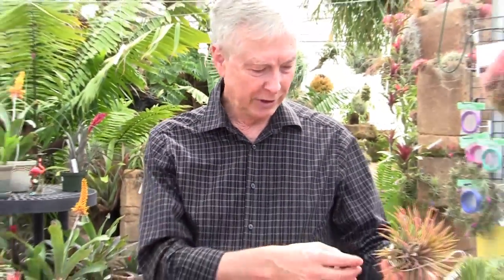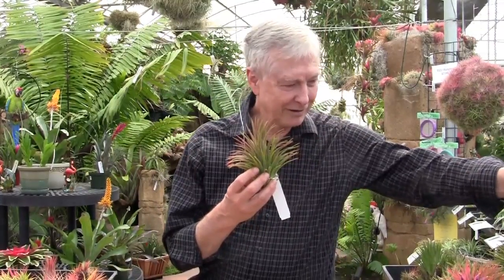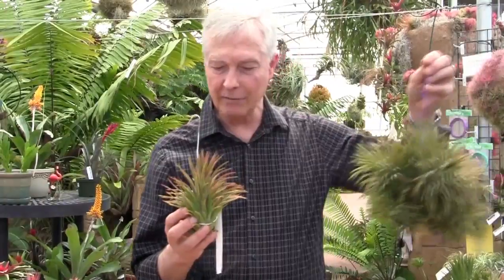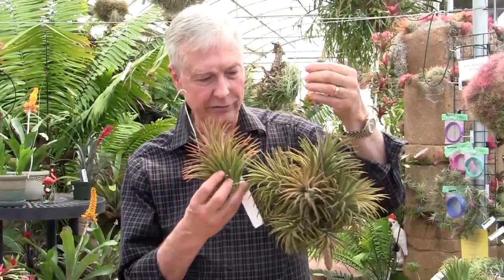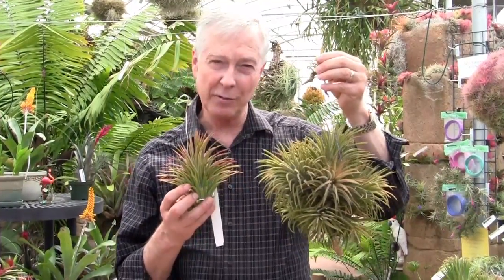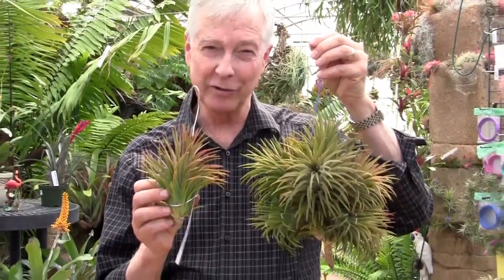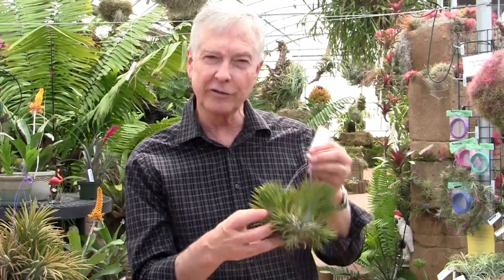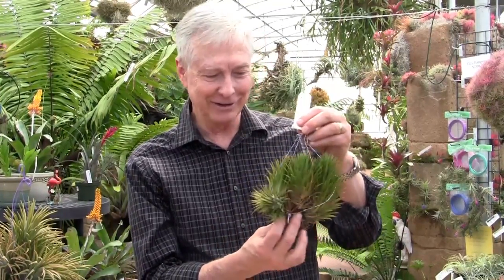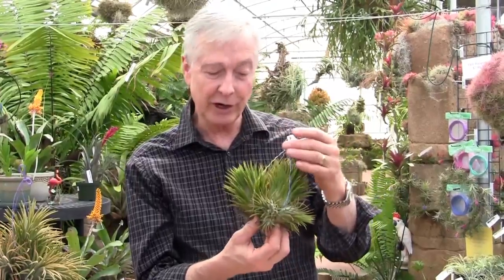Then there's another one called Predator. This one gets very large — it's one of my absolute favorites. It's got a kind of red stripe in the midline of each leaf. This is a single predator, and this one is turning into a clump — it's very heavy, probably weighs about a pound and a half. This is ionantha Predator, very rare but also very beautiful. Similar to that but different — it doesn't have the red midline in the leaf — is ionantha Differente, so called because it's different. It also gets quite large and gets very red when it flowers, and it is rare and beautiful.